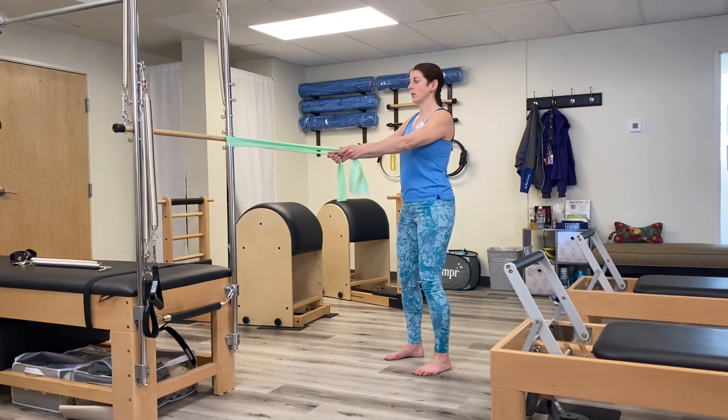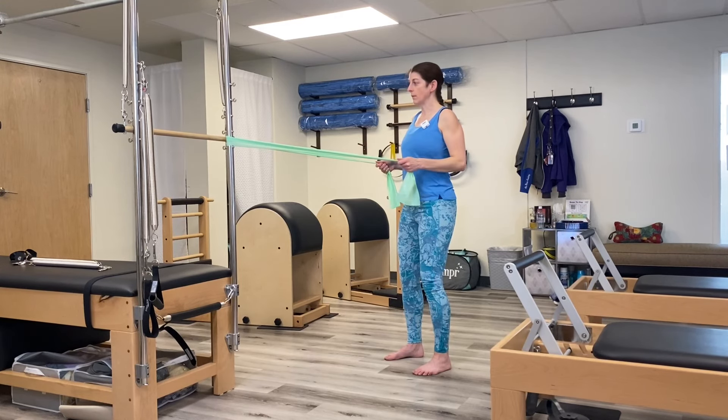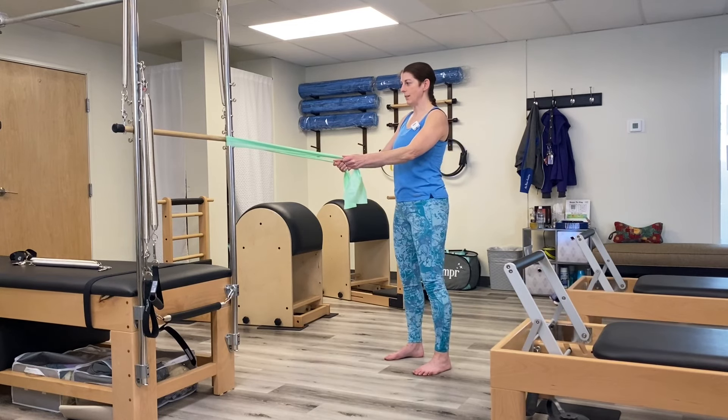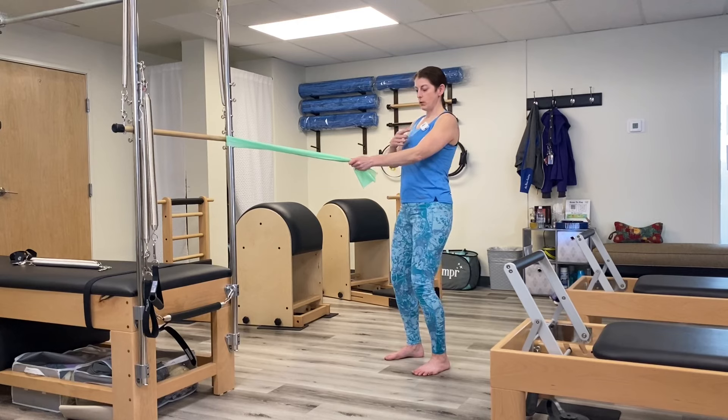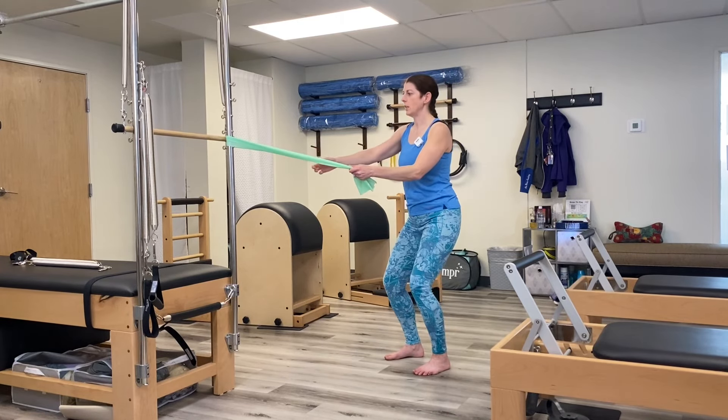You would do 10 of these, holding each time, for your shoulder. You can also do this seated in a chair — just make sure that when seated, your arm is the same height as your band.